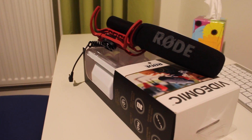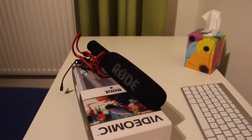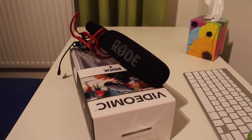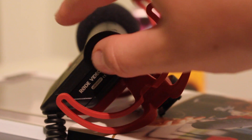Going from the build quality, the price, and the actual audio quality of the microphone itself, I think this is a pretty good deal. It also makes you look very professional with this on top of your camera. Overall I would recommend this microphone for the price — it's a great deal, so you should totally go check it out. I'll leave the link in the description to the Amazon page.